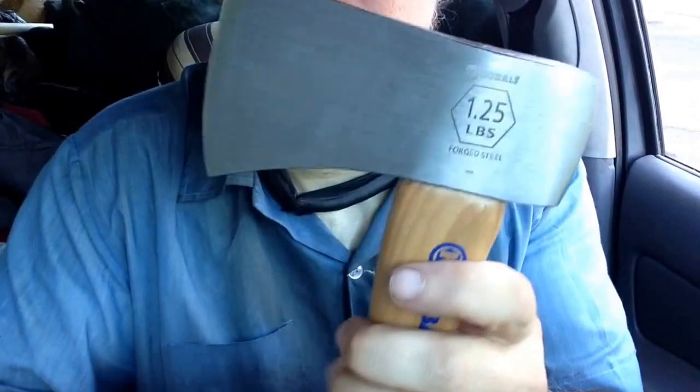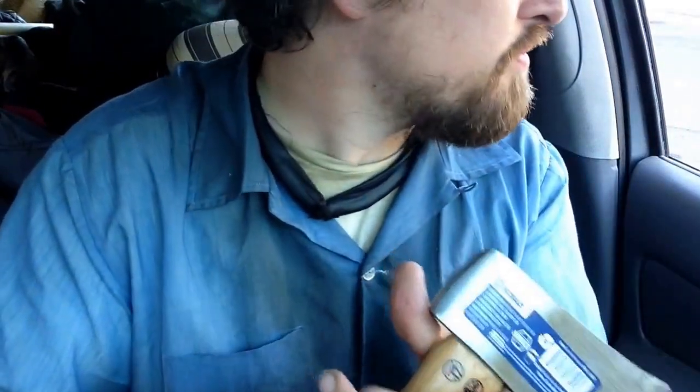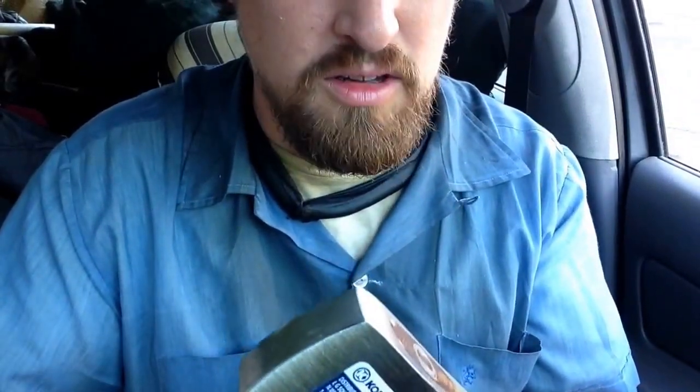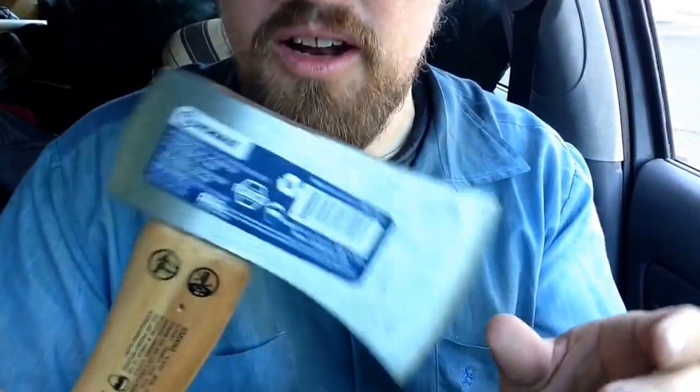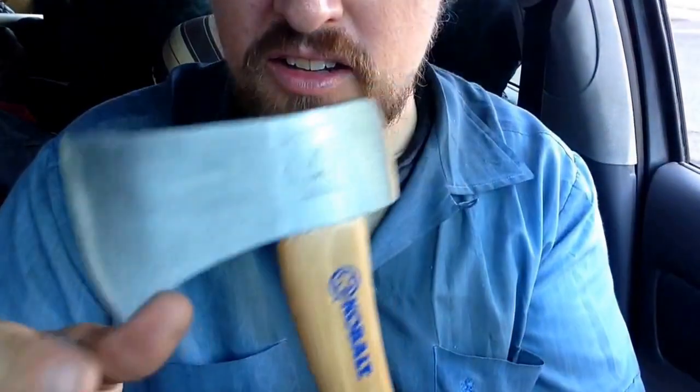This is brand new. I was able to get it at Lowe's. I ordered one off the internet, but I've been having difficulty having it delivered to a stable address since I'm kind of homeless. But finally, I was able to come across one at Lowe's. They have like 20 of these just sitting on the shelf. It's pretty nice, so I finally got one.